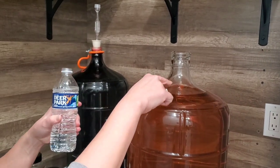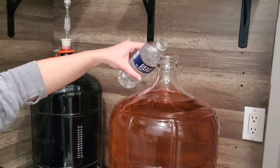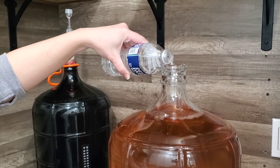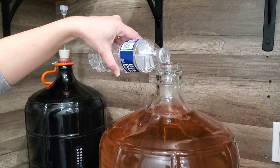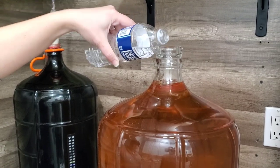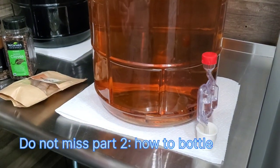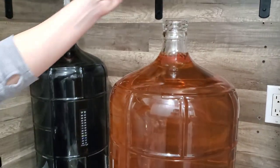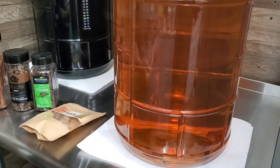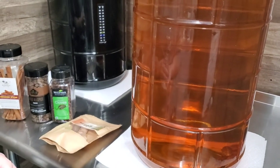We're just going to top this off with a little bit of water because, as we talked about before, we don't want all that air in there. We'll put a little bit of spring water in there to fill it out. That small amount of water isn't going to change the flavor at all — at most we'll bring the alcohol down by about 0.2%. Then we're going to put the cap on and wait about another month. We'll rack it again, leaving everything we just added behind, and after that second or third rack we'll go ahead and bottle it and show you the bottling process.